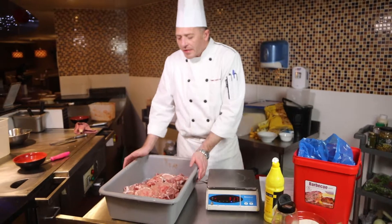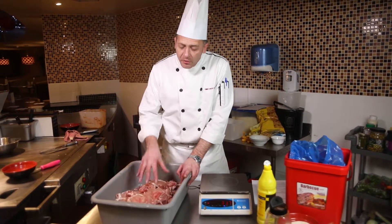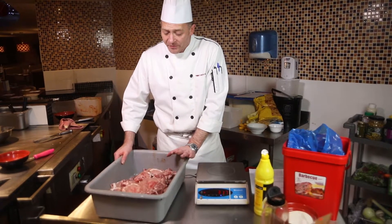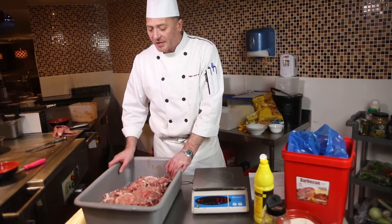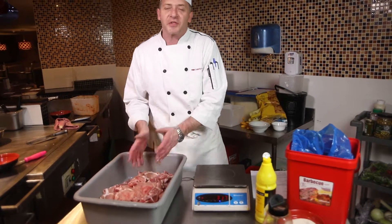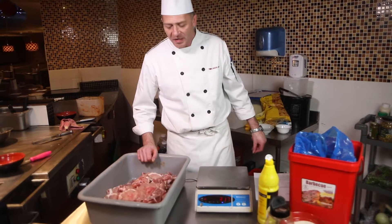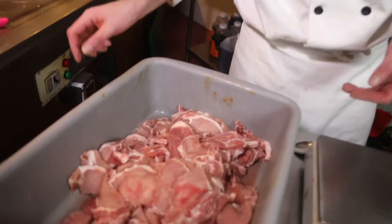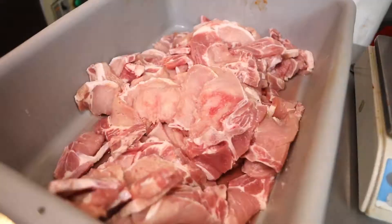We're going to be marinating the pork chops for the barbecue grill. This is two bags of pork chops — each weighs two kilograms, so that's four kilograms total. You can double or triple this recipe. I wouldn't go any lower than this quantity because you can always freeze it and bring it out as you need it. The pork has been tenderized — you can see the marks on there — and now we're going to add the marinade.